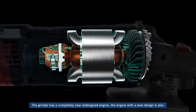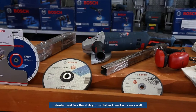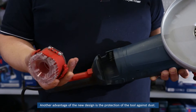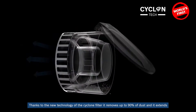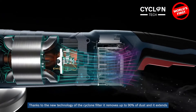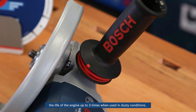The grinder has a completely new redesigned engine. The engine with a new design is also patented and has the ability to withstand overloads very well. Another advantage of the new design is the protection of the tool against dust. Thanks to the new technology of the Cyclone Filter, it removes up to 90% of dust and extends the life of the engine up to three times when used in dusty conditions.